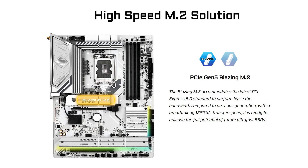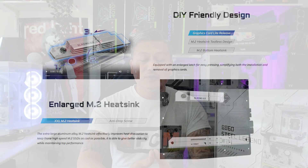For storage you get 4 SATA ports and 3 Hyper M.2 PCIe 4 M.2 slots, as well as 1 Blazing M.2 PCIe 5 M.2 slot featuring their tool-less heatsink design. The motherboard comes with plenty of connectivity including 18 USB ports.